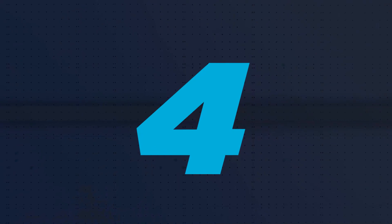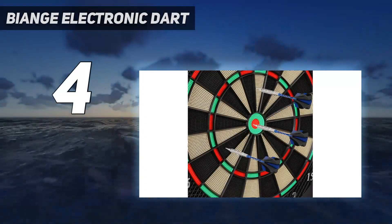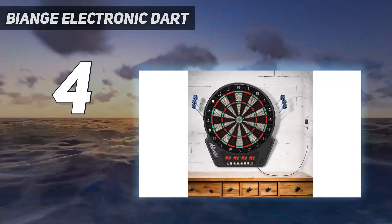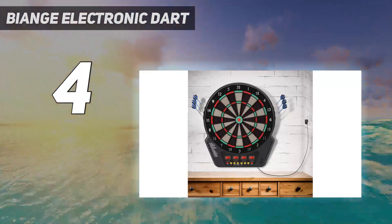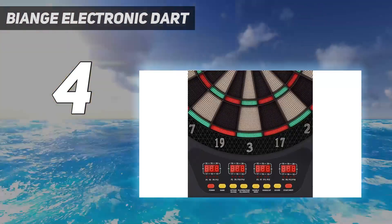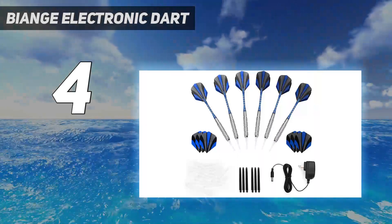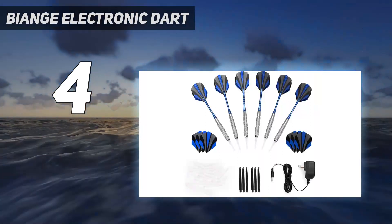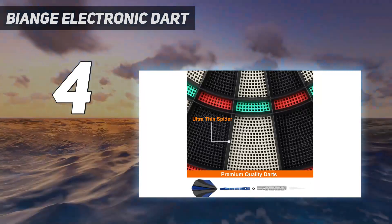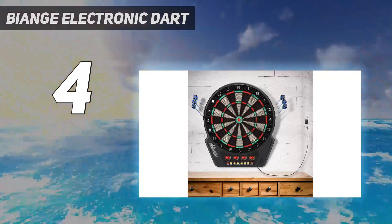Coming in at number 4: the Vienga Electronic Dart. If you want a solid and sturdy dartboard for home use, this is going to be a brilliant option. It comes with all the features you need and will give you endless hours of enjoyment, whether for fun or serious practice. There are plenty of ways to have fun as it has 27 games with 243 variations to choose from.